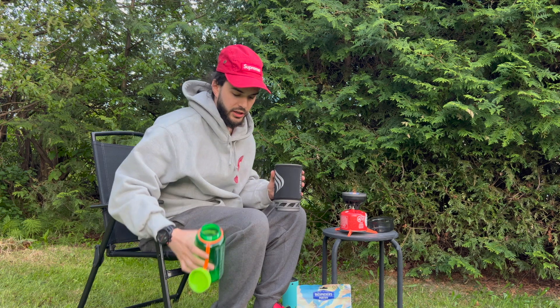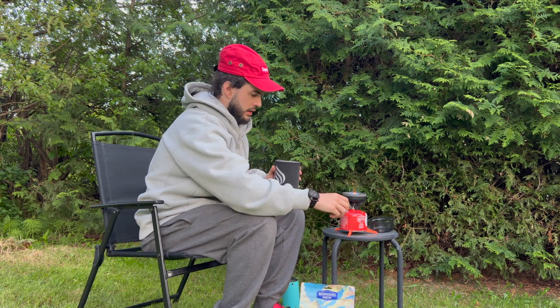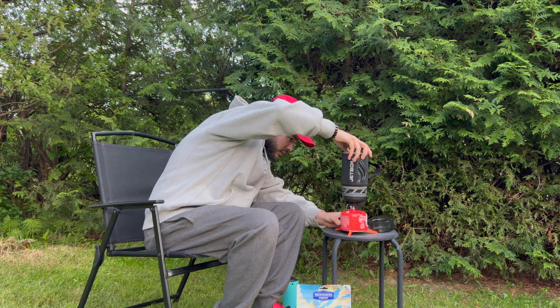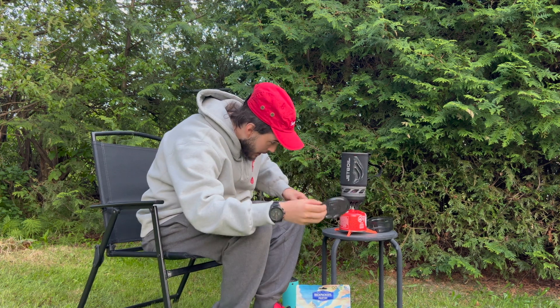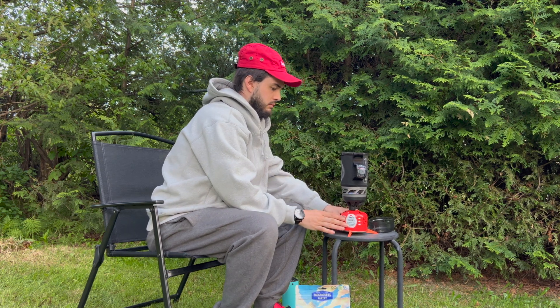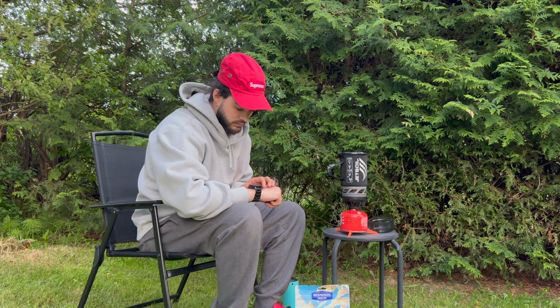We're not doing the full liter — I need 480 milliliters for this meal, so that's what we're doing. There we go. She's almost boiling.